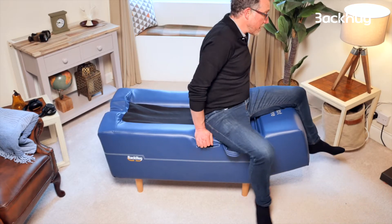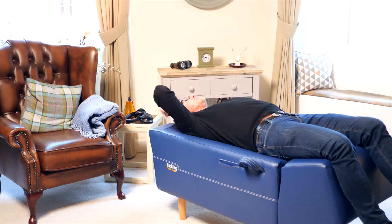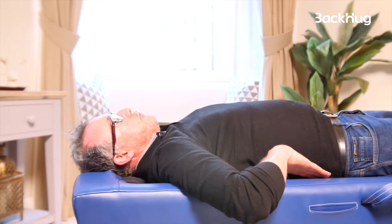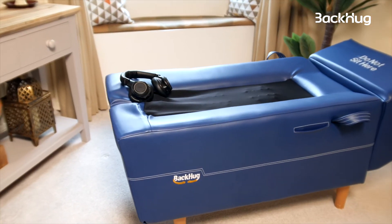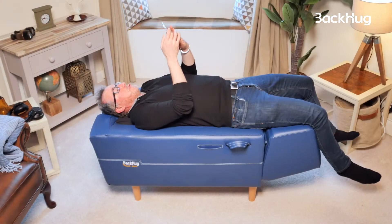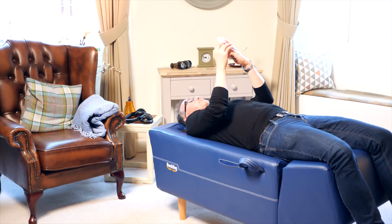I swing my legs over the leg rest, and I just ease myself back, put my head here in the U-shaped headrest. The V-shape of the upholstery is going to be nice and snugly centered so I can get the best treatment. The BackHug is really easy to use with the app that you download from Google or Apple stores.